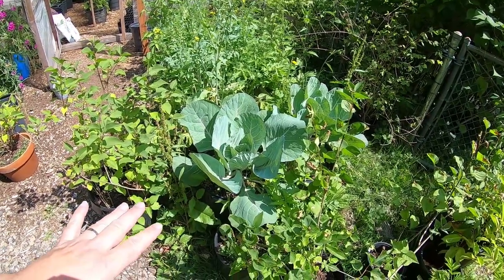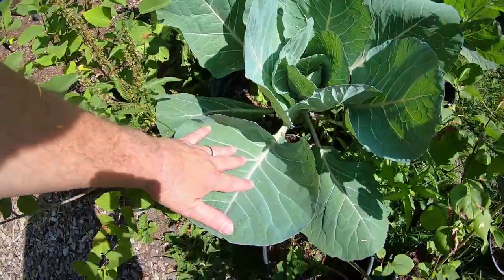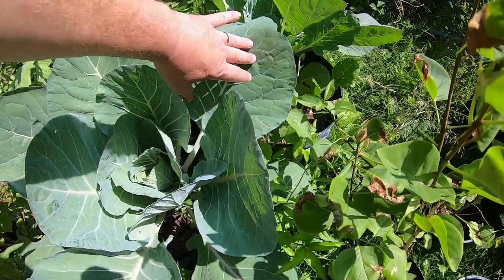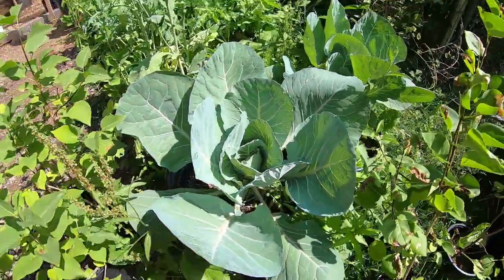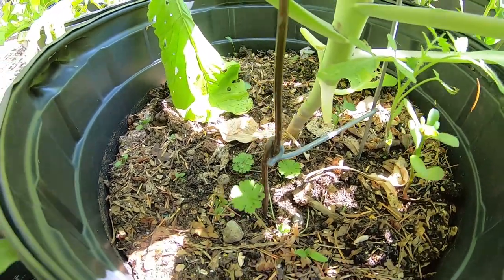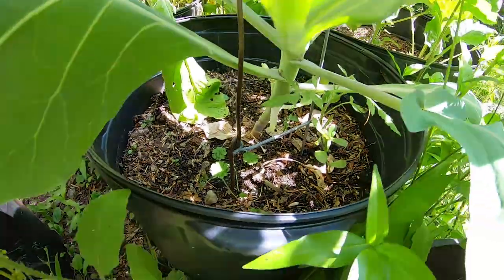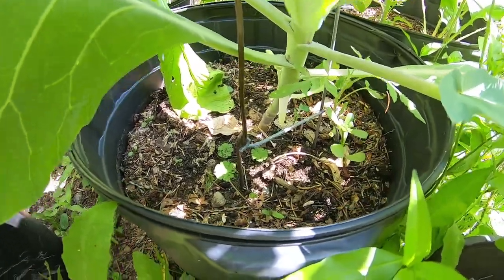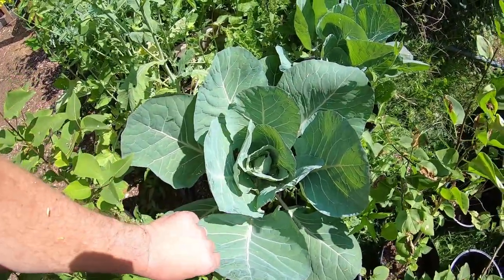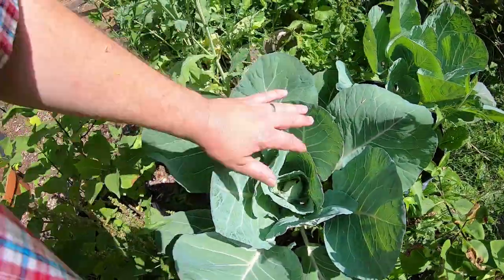Something else is the cabbage. We have never had cabbage get this big — these leaves are huge, and we're already getting to where we're going to start forming a ball. This one has a copper and galvanized metal earth battery type setup, where I took copper and hooked it to a section of galvanized metal — that reacts with moisture in the ground and creates a little electric charge. It seems to be doing something. Here's the one next to it — the leaves aren't as big. This one's leaves are pretty massive.